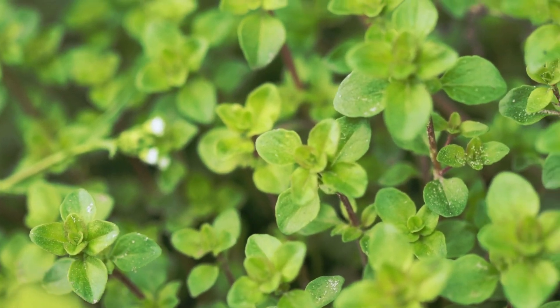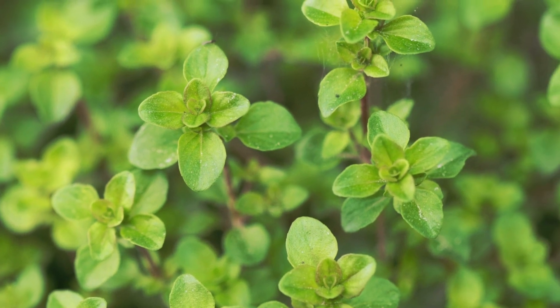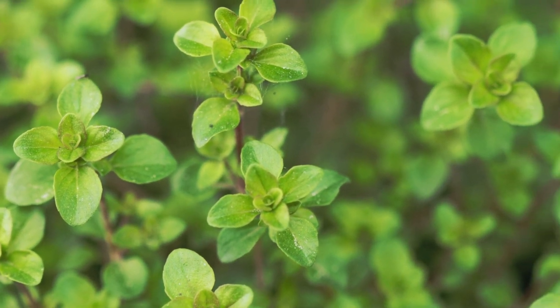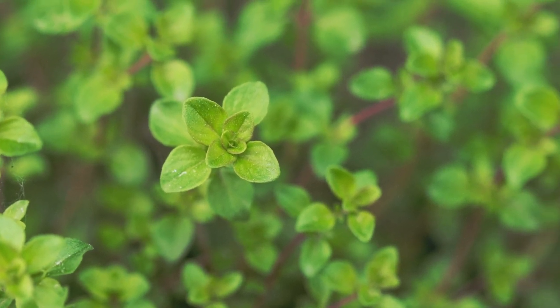Marjoram, a culinary herb that will thrive in containers or your herb garden. Marjoram is an herb that is commonly used in Mediterranean cuisine. Its scientific name is Origana majorana, and it belongs to the mint family.